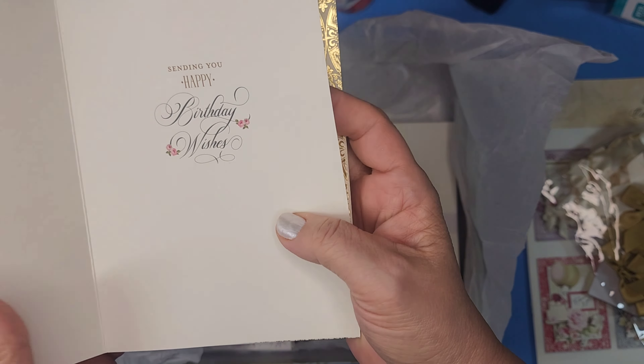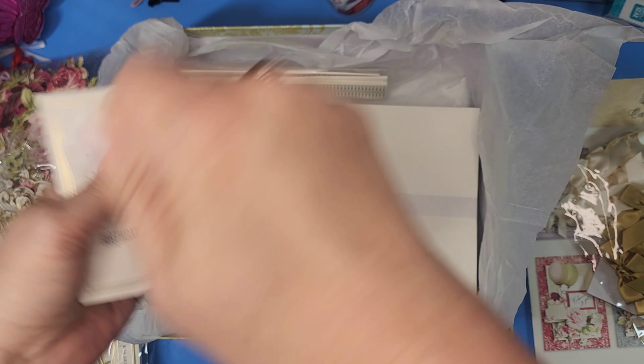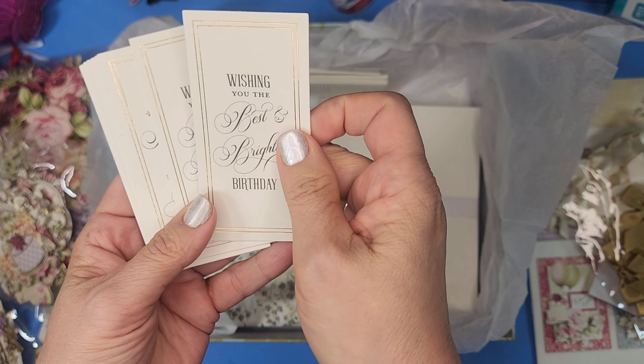So I guess the question becomes: who's worthy of getting one of your Anna Griffin cards? Does everyone have like a tier system — these people get an Anna Griffin card, but those people get the XYZ card? Honestly, the guys in my family don't get these cards because they don't appreciate them. They get kinetic ones, shaker cards, pop-out things — like a hot air balloon or a grill. Stuff like that.